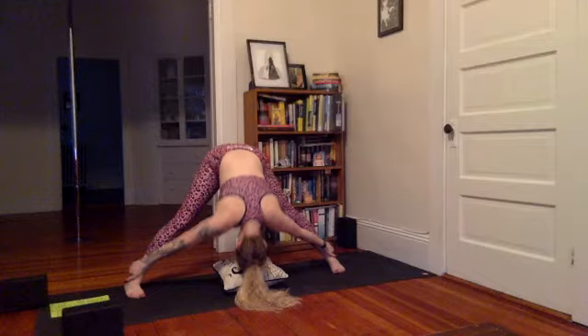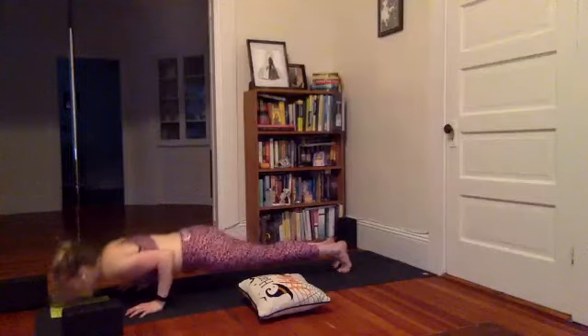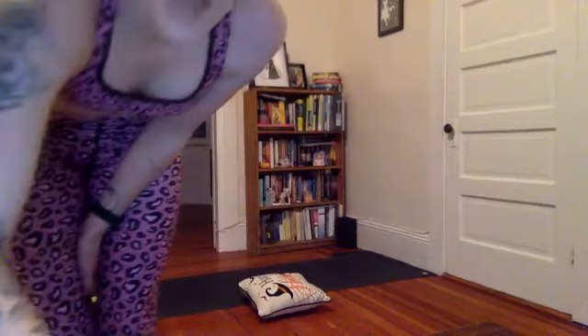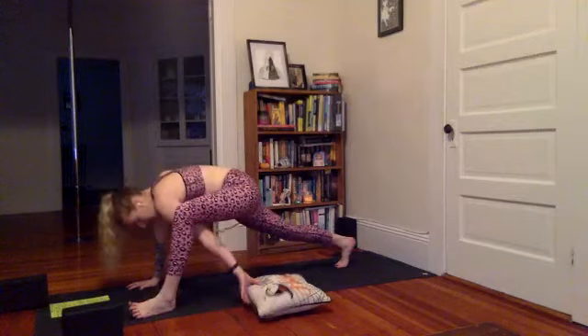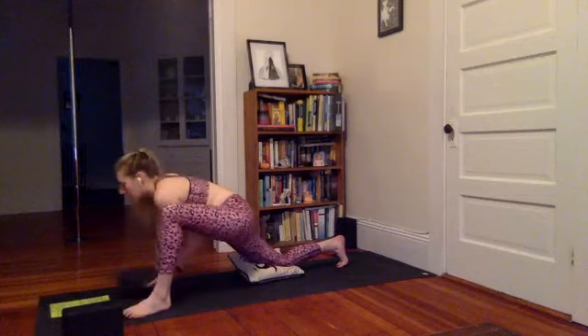Release your legs, move the prop to the side, walk your hands over to the right foot. Point the right toes forward here — take a vinyasa or meet in downward facing. Right foot steps back, high to low, upward facing or cobra, exhale, downward facing. Stay here for four breaths. This time the left foot steps forward to the outer edge of the left hand, the right knee lowers down onto the pillow.